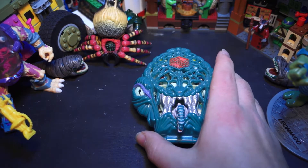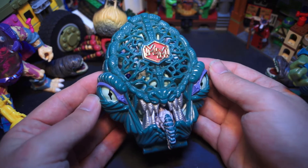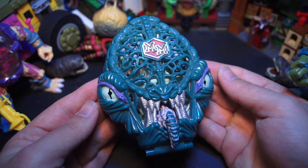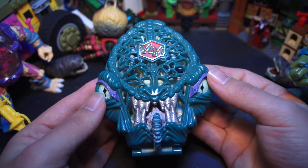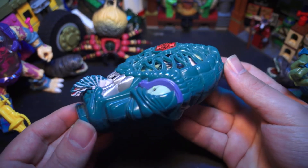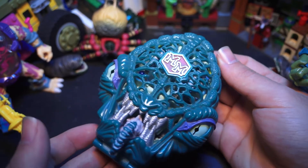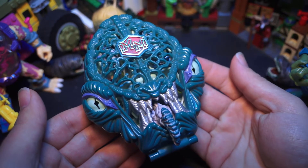Hey and welcome to the Leftovers channel. Today we are checking out another Mighty Max playset. It is Mighty Max Liquidates the Ice Alien. As you can see we've got the head of an Ice Alien right here. This is one of my absolute favorite playsets when I was a kid growing up. It's an incredible looking head.